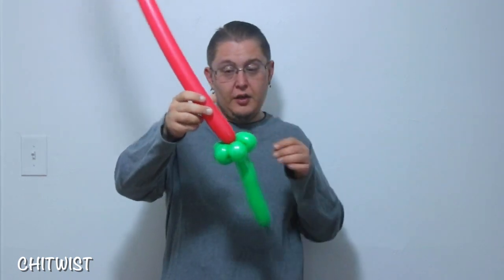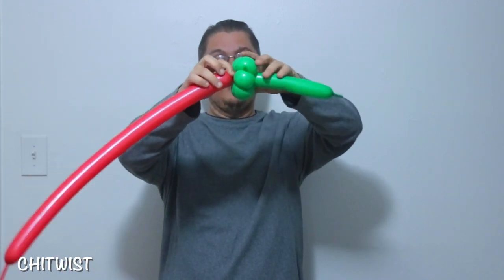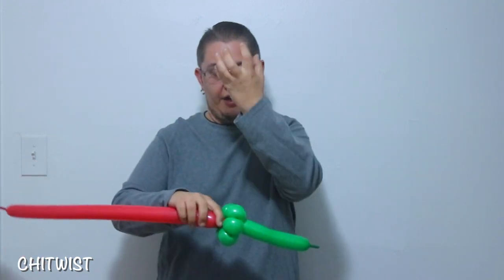Just like that. You're going to make a very, very small spacer bubble so that you can't even really see it. This is just to make sure that it doesn't all stick straight up.